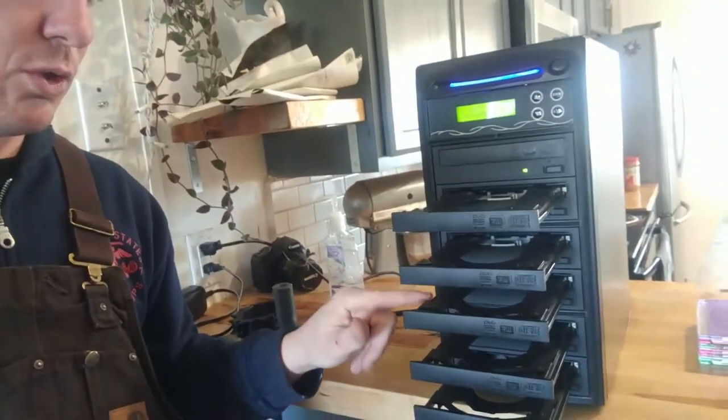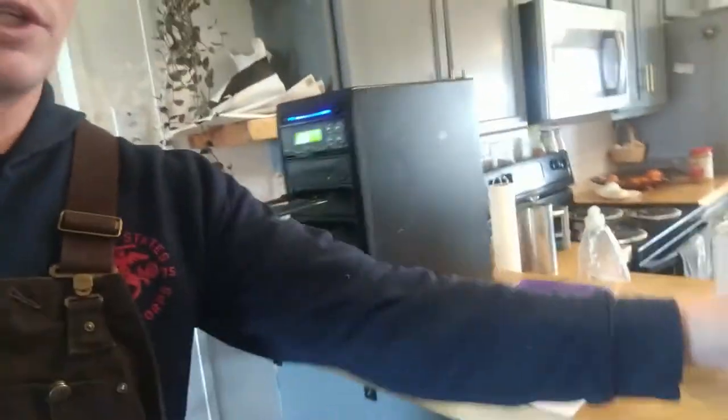And then we have five more bays — one, two, three, four, five. So we'll just grab some blank DVDs and put these in here. And as soon as they're all in, it'll detect how many there are.